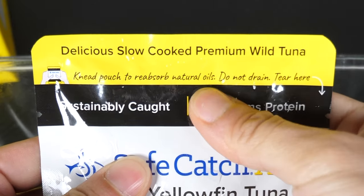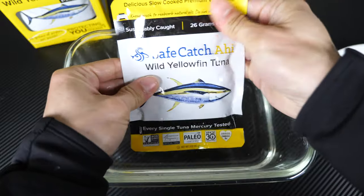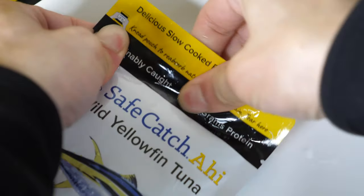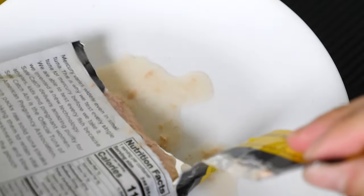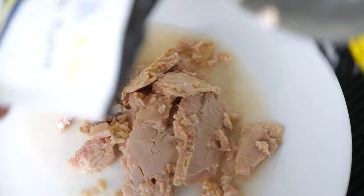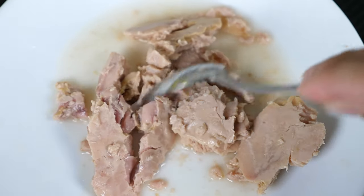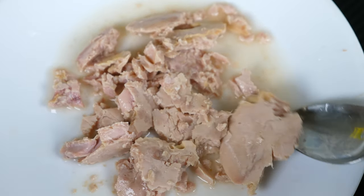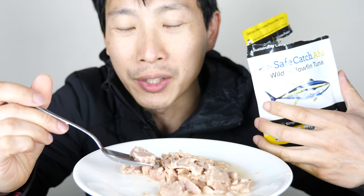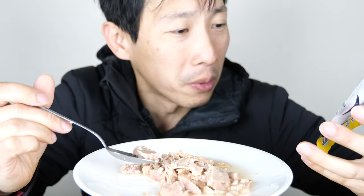There are no cooking instructions, but it does say knead the pouch to retain the natural oils, so I'll knead it a little bit. It smells kind of like canned tuna — slightly like cat food because of that fish smell. I don't know why, but when I read 'yellowfin tuna' I was expecting hamachi, like sushi, like raw yellowfin tuna. I do understand that it's cooked, but that's not what I expected. In retrospect, it's tuna — basically tuna. So let's give this a try.